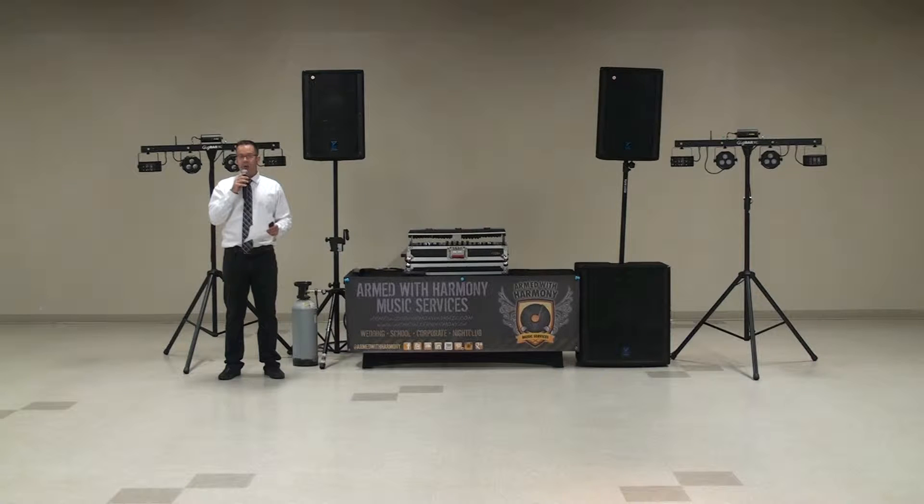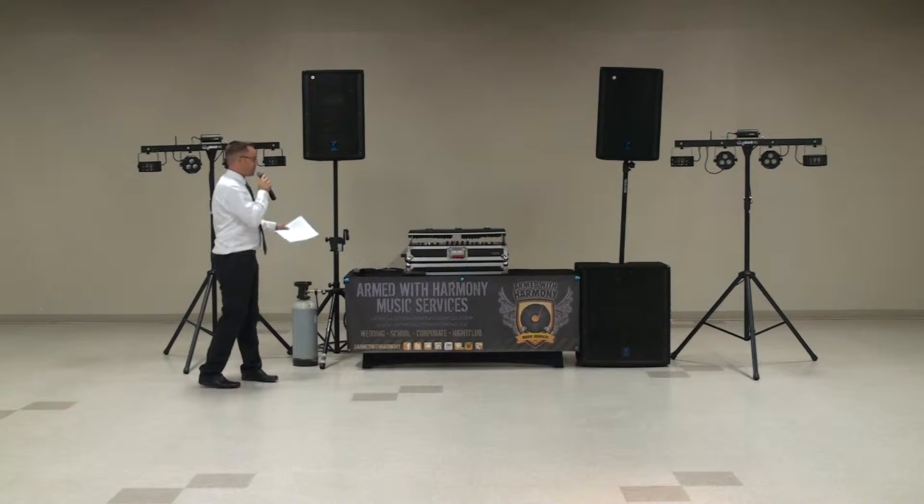This package also includes four hours of DJ time, so it could be used for a grad party, a high school welcome back dance, or of course an after-hours graduation. Depending on what you want to do with it, we do have some options here.